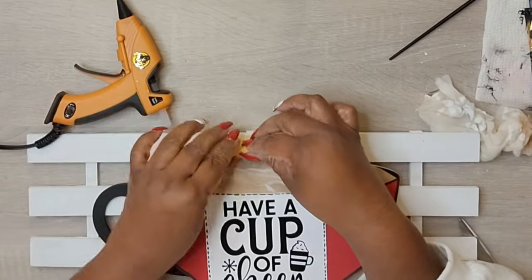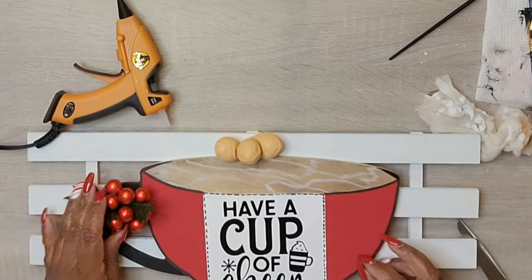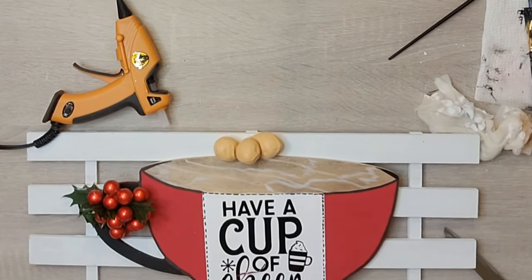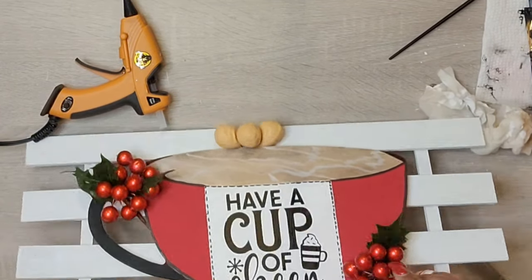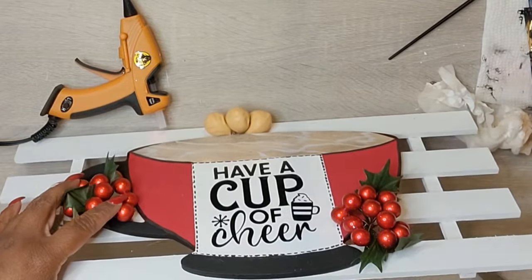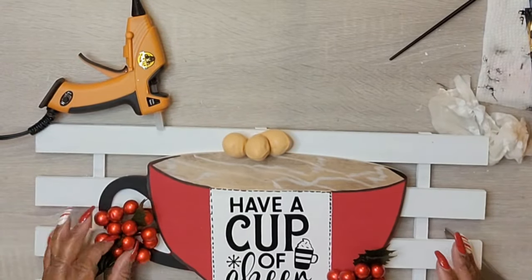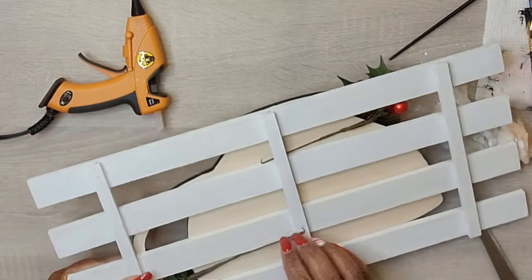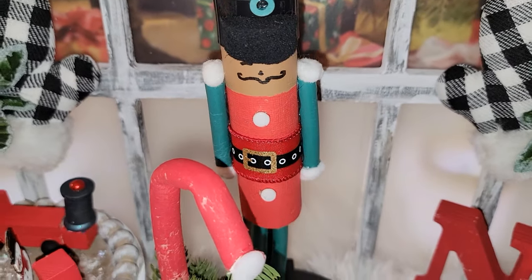I added simple berry picks as embellishments and I may go back and remove the balloon hazelnuts entirely. The balloons on this particular project were a hot mess — I can't wait for you all to see it! But you know me, we keep the camera rolling. And here is the final reveal!